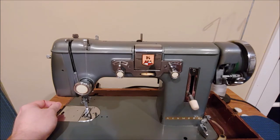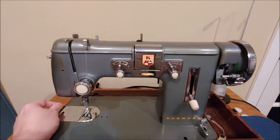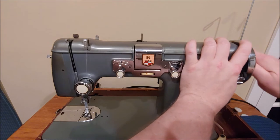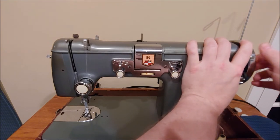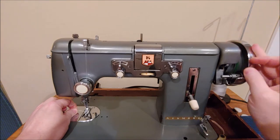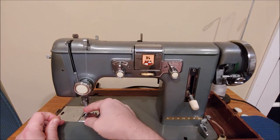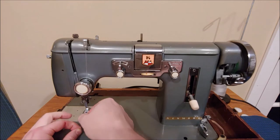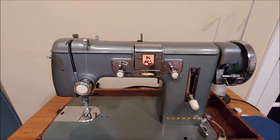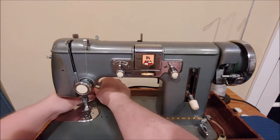Now that we have the needle threaded — I went ahead and placed the foot down for better visibility when threading the needle. We want to reactivate the sewing mechanism: hold the outside of the hand wheel and turn the inside knob clockwise to tighten it. Then move the needle all the way down and back up again, pull on that thread tail, and the loop that pops up will be the thread from the bobbin. Give that a tug too, make sure you have both ends. Trim if needed, place the thread underneath the foot and towards the back. The machine is now ready to sew.